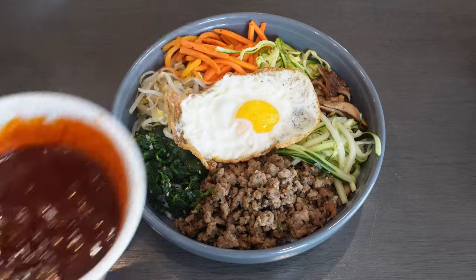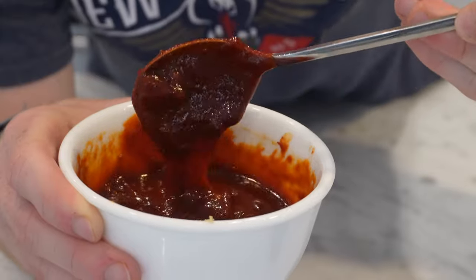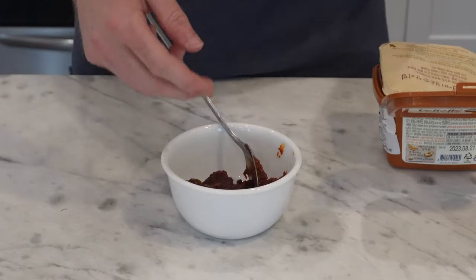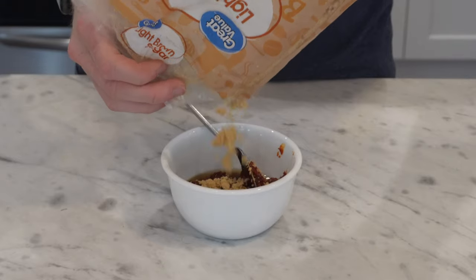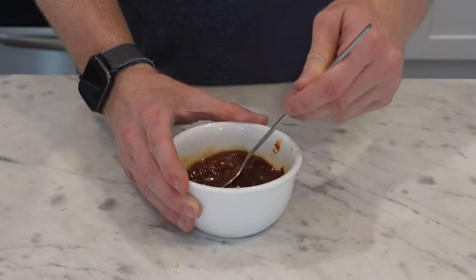A good bibimbap is not good without the gochujang sauce — it's going to bring all the individual flavors together in a sweet and spicy fusion. To a bowl, I'll quickly add four tablespoons of gochujang, optionally a little spoonful of doenjang if you have it, a tablespoon of rice vinegar, two teaspoons of soy sauce, one teaspoon of sesame oil, a couple tablespoons of brown sugar, one clove of minced garlic, and one tablespoon of mirin. Then just mix all that together.